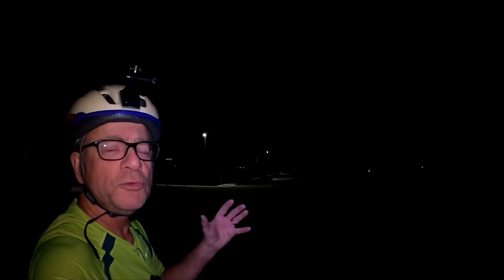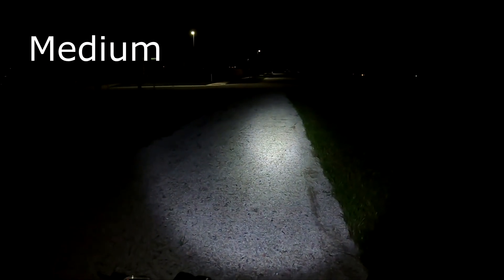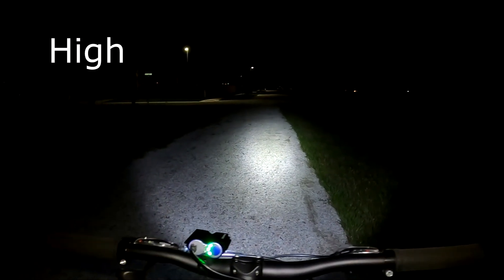When there are no streetlights, using a headlight makes a big difference. I'll go through the three intensities so you can get an idea. Right now it's turned off — we'll put on the low setting. That is the low setting. Now we'll switch it to medium. There's medium, and we'll switch it to high. It gives a pretty good light down this gravel path.